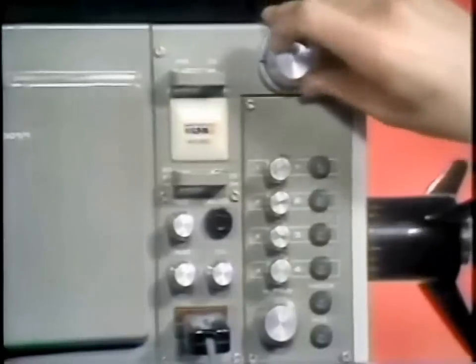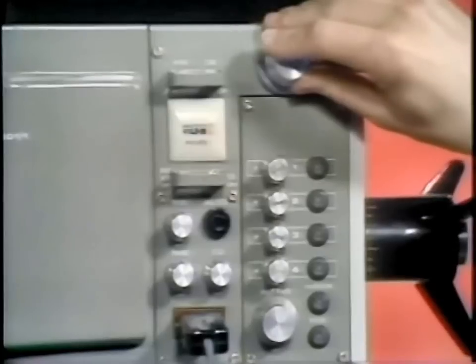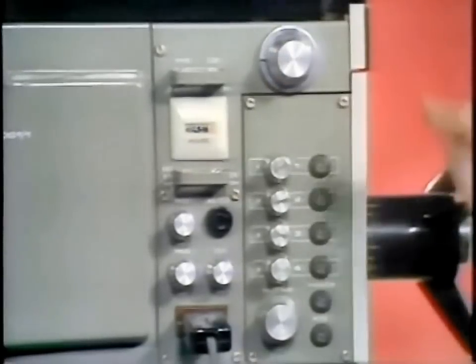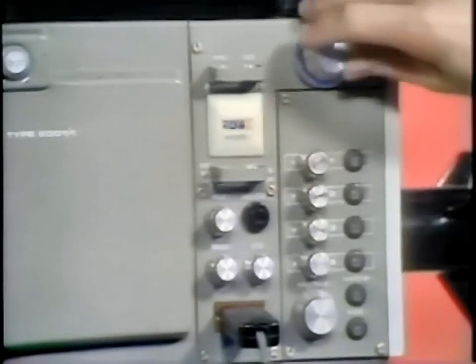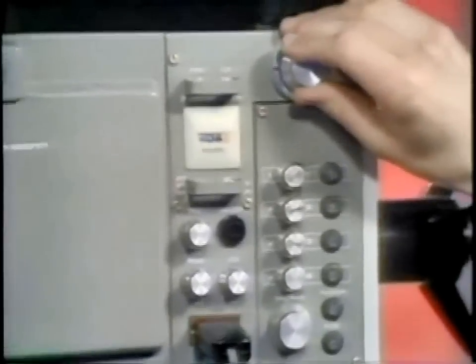First, there are the filters. These were initially intended to be neutral density and colour-correcting filters for when cameras were used on outside broadcasts. In the studio, we're looking for as much light as possible, so filter position one is always used — a clear position. In the studio these days we usually have star filters on positions two, three, and four. There's a four-point star filter, a six-point, and an eight-point, selected simply by dialling up the number on the filter wheel. Back to clear — it's as simple as that.